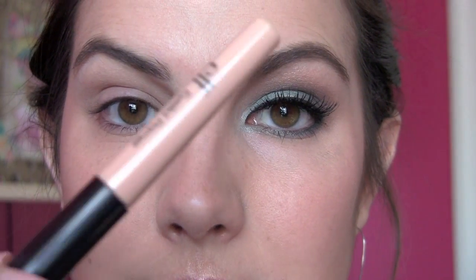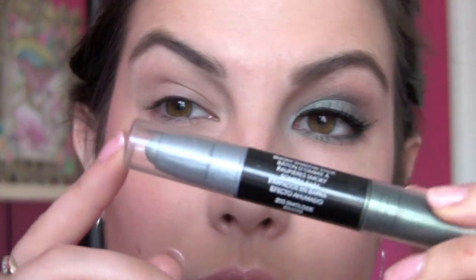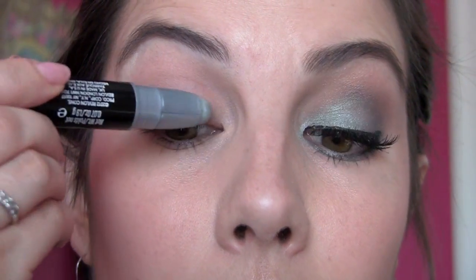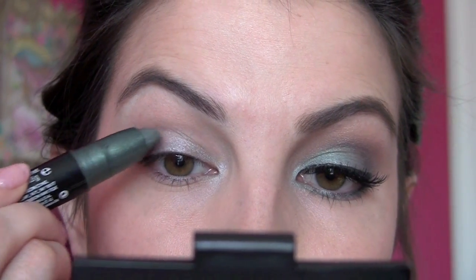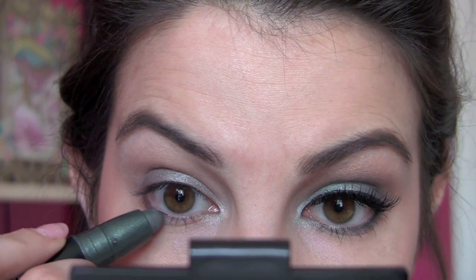I just applied my ELF $1 eye primer to give my shadow a little bit of a base, and I'm going to have a color base as well — it's the Revlon Color Stay Smoky Shadow Stick. This shade is called Smolder. One end is a deep teal and the other is a light silvery blue. I'm using the lighter side first, drawing it all over my lid, bringing it around the inner corner, then putting a little of the darker color on the outer part of the lid and under the outer lower lash line.